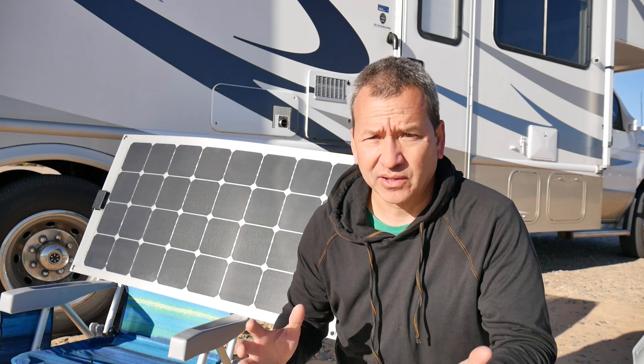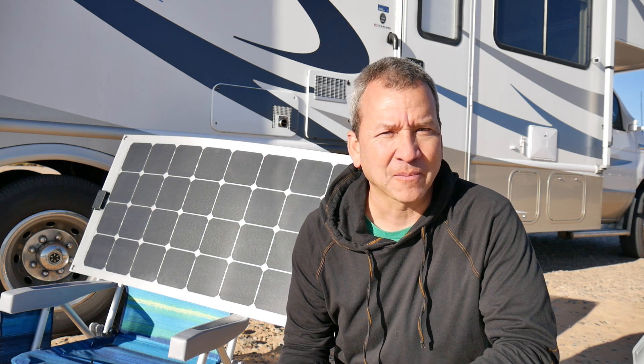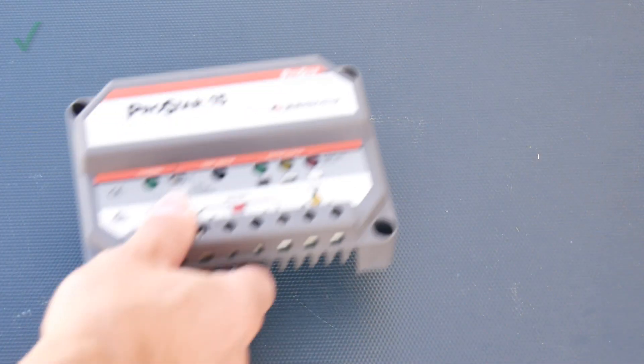What you're going to need is obviously a solar panel, and I went with a 100 watt flexible solar panel. The reason I went with a flexible solar panel is because it's really easy to store in the RV when you're not using it. I keep this right under the cushion on the top front of the RV and you don't even know it's there. You can also store it in a storage compartment or in the back of your closet, so it's really easy to keep until you need to use it.